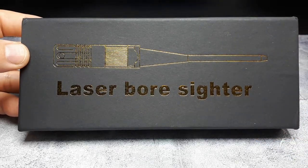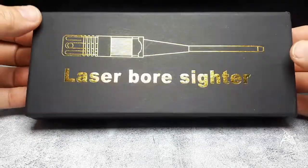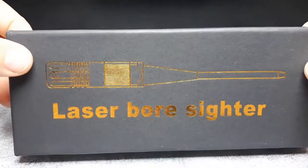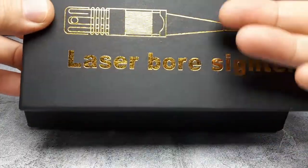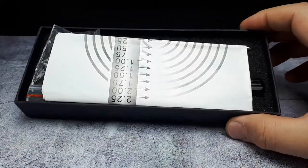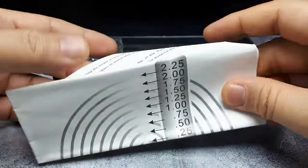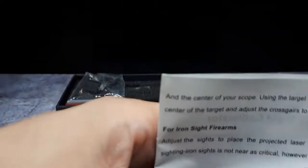So I bought this thing — it was cheap, like eight dollars or something from Aliexpress. It's a laser boresighter, so it's supposed to go into the bore of a firearm. Obviously if the laser is coming out of the barrel, that's really where the BBs or real bullets should be shooting. This can probably be used with real guns, not just airsoft.